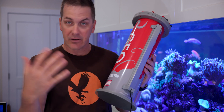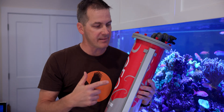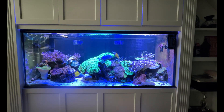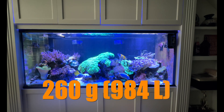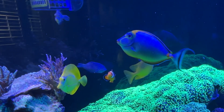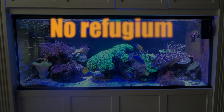So that's what an algae reactor looks like and how it works. What kind of nutrient export should we actually expect out of this thing? I installed a Geo Algae Reactor on a 260-gallon reef tank that's six years old and is medium stocked. The fish are all sizable and they get fed frozen food twice a day. This tank has no refugium.